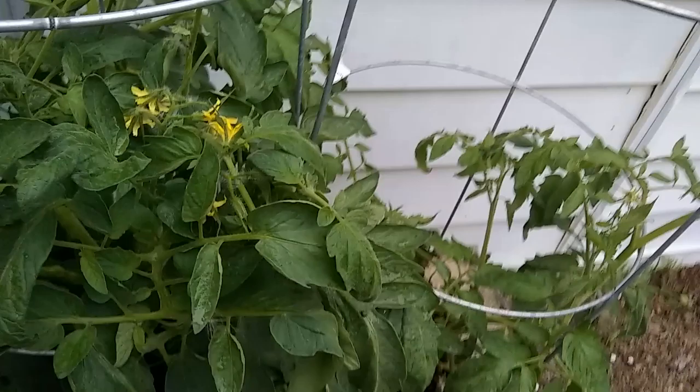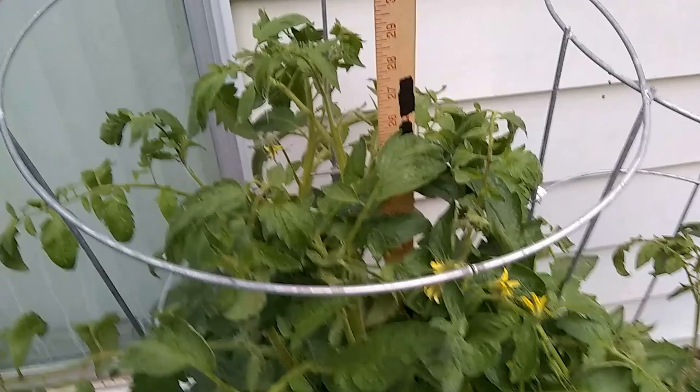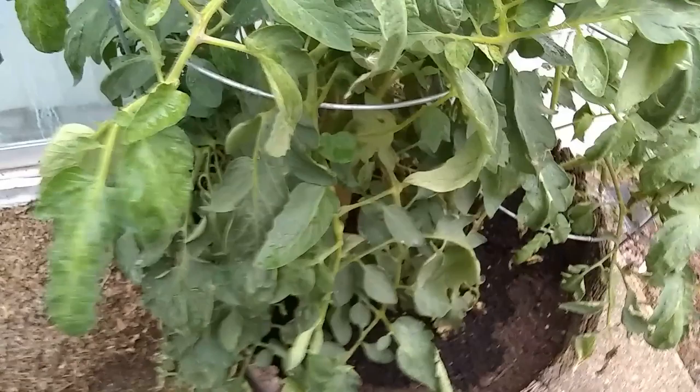Let's see the other one. About 26 and a half, almost 27. I don't see no tomatoes. Somebody sent some advice.